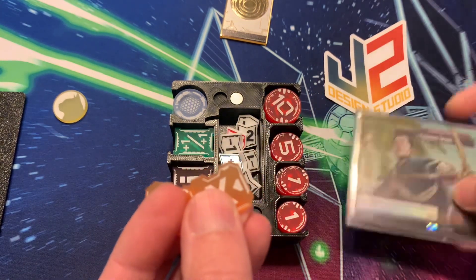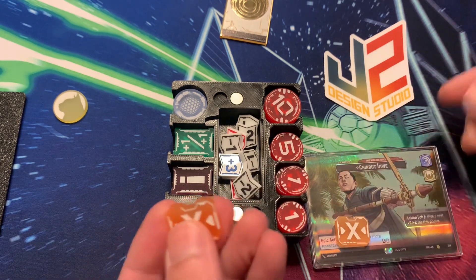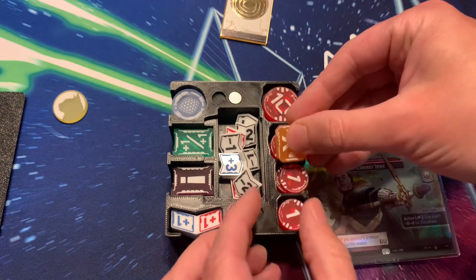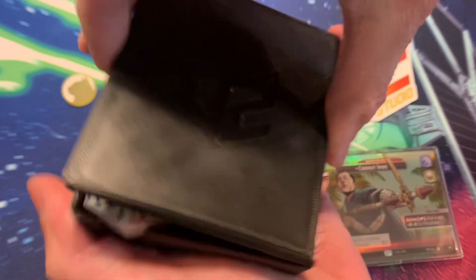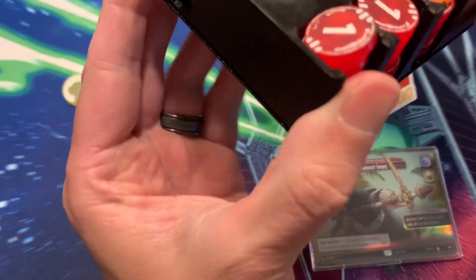The one downside I'll say to these tokens is there's not a 3-damage counter presently. If that's something that could happen in the future, I would be excited for that and would definitely pick those up. Another cool thing about the J-Square Design Studio token tray is that the bottom is also magnetic, so you can stick it right there as well.